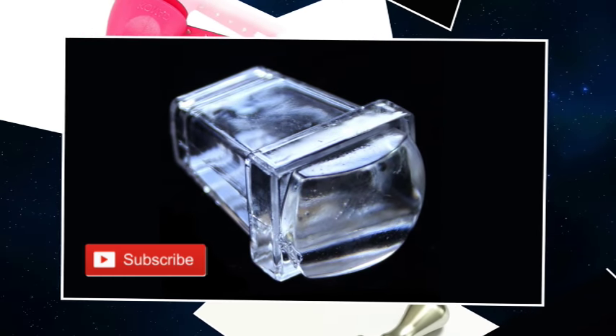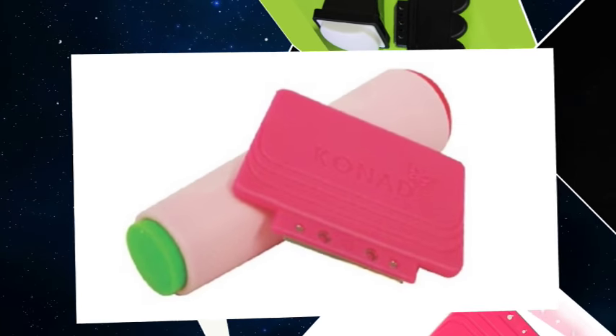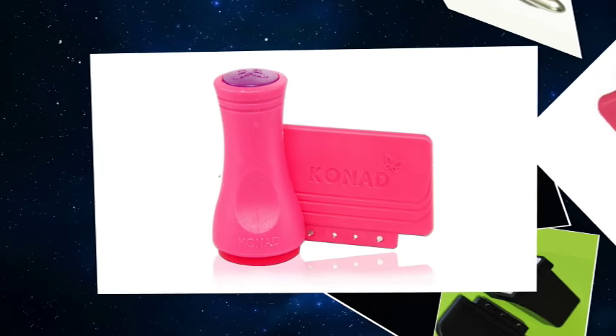If you are new to my channel, please subscribe to get notified of my new videos. I will be holding a giveaway for some of the stampers in this video so stay tuned to find out more. And here comes the stamper line up.